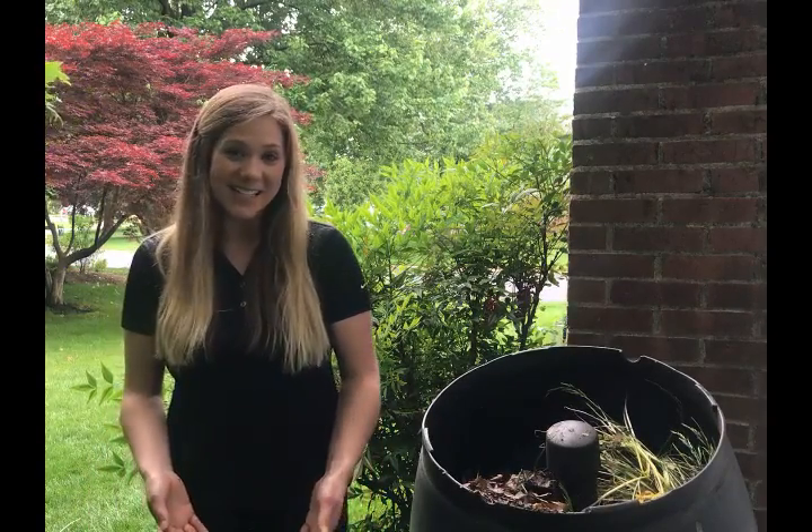And finally, you'll have finished compost. It can take anywhere from six months to two years to produce usable compost, so don't get discouraged. Backyard composting is not an exact science, but with a little patience it can really pay off. I hope you find these tips helpful on getting your own compost started at home.